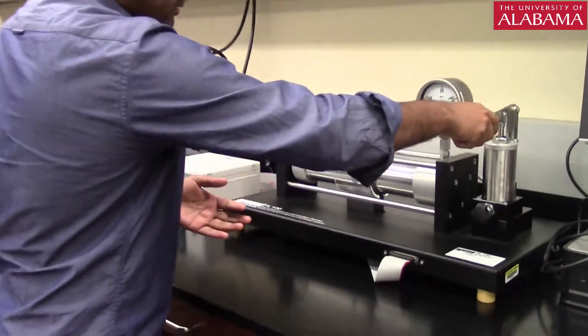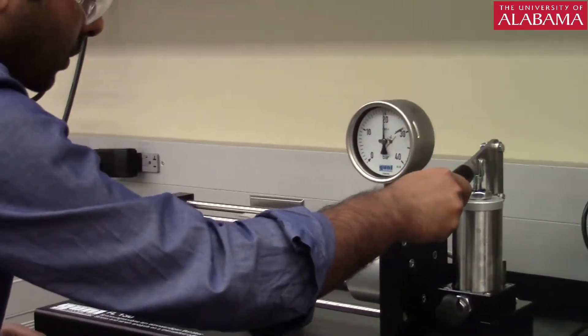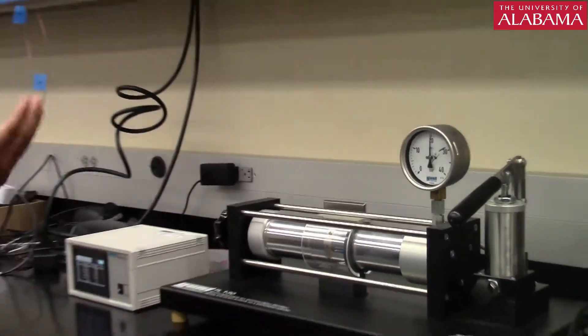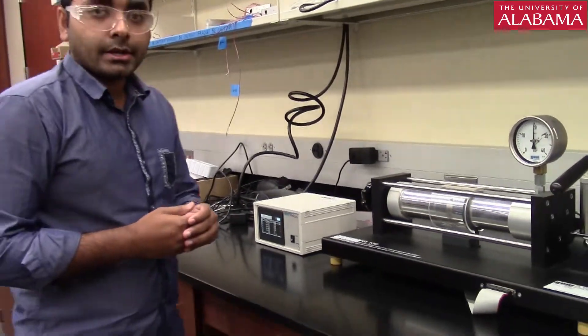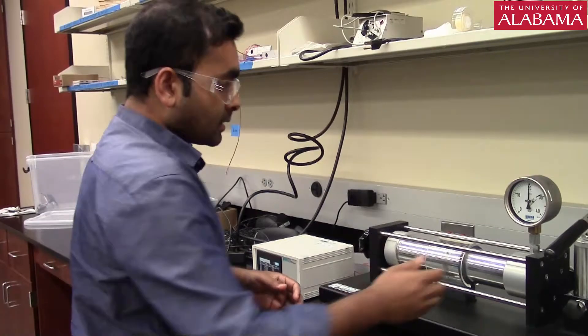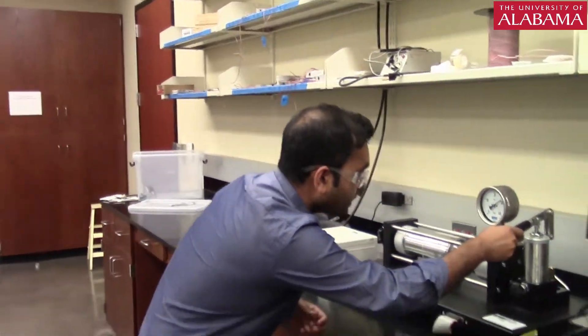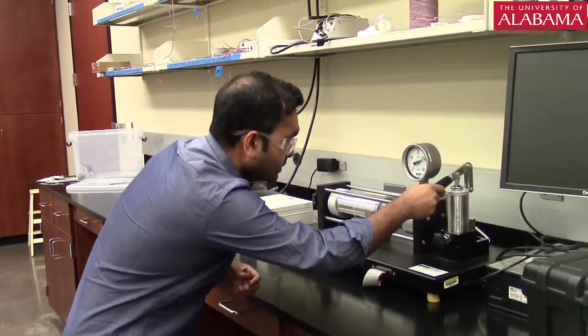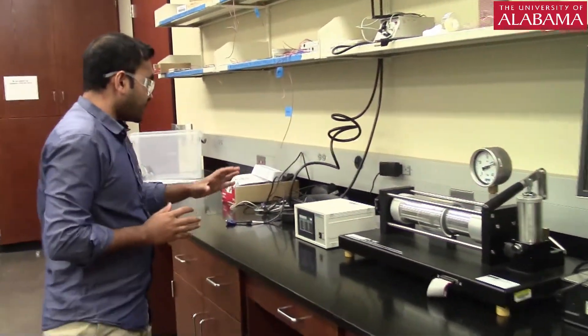Let's increase to 20 bar. Similarly, record the strains, check the linearity and the relation between pressure and strain, then go to a maximum of 30 bar. At 30 bar, whatever strains we have, record them.